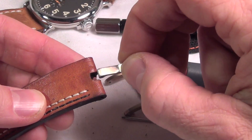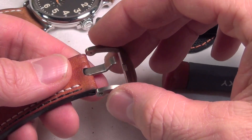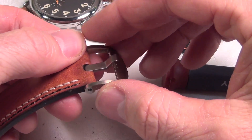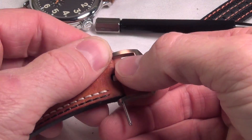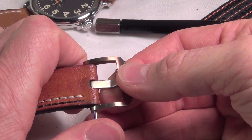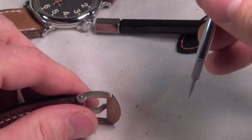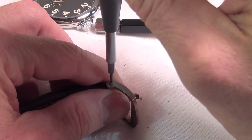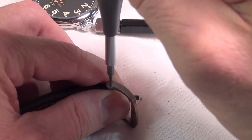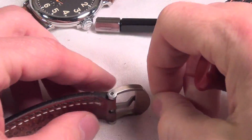Reverse the process to replace. You're going to put the tongue in, put the buckle over, hold it in position, slide the screw in like so. Make sure you catch the hole of the tongue of the buckle, and then just reverse for tightening.